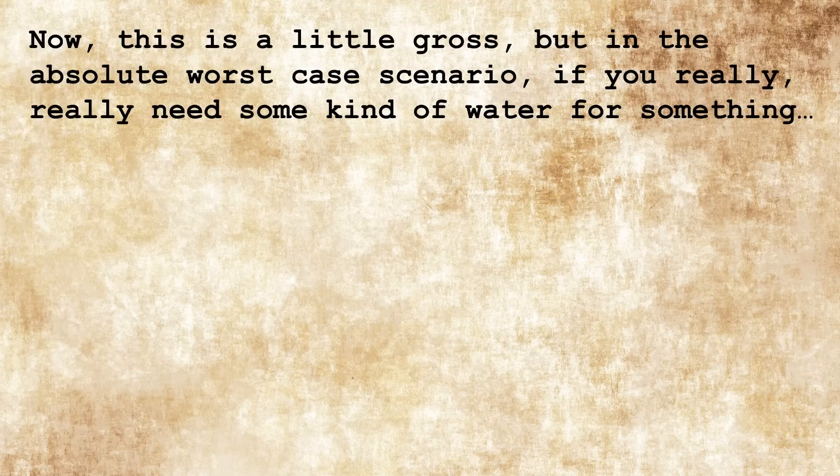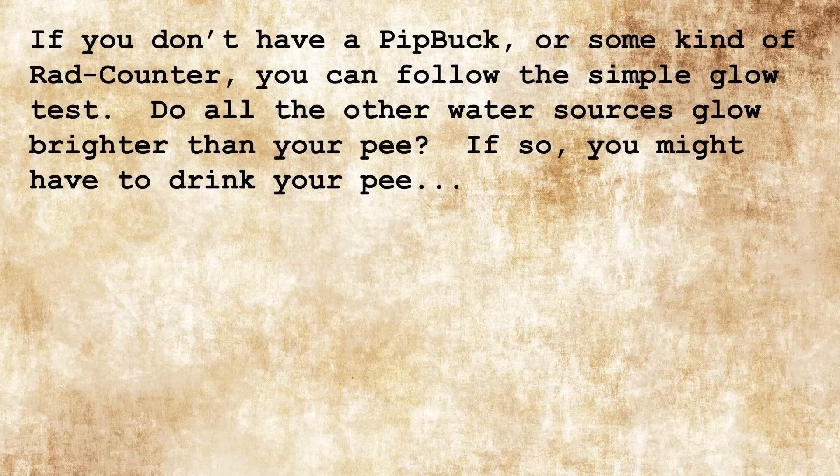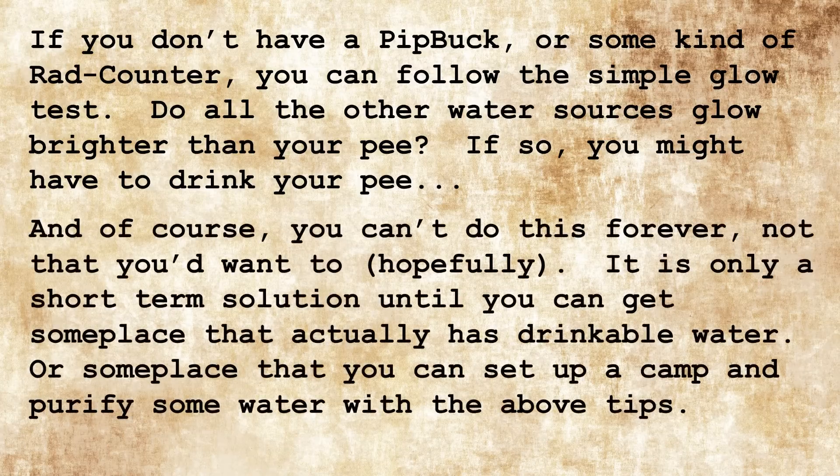Now, this is a little gross, but in the absolute worst case scenario, if you really, really need some kind of water, you can drink your pee. Obviously, this is only in a dire situation — a situation where literally every other source of water would be worse for you. If you don't have a pip-buck or some kind of rad counter, you can follow the simple glow test: do all other water sources glow brighter than your pee? If so, you might have to drink your pee. You can't do this forever — not that you'd want to, hopefully. It is only a short-term solution until you can get somewhere that actually has drinkable water, or somewhere you can set up camp and purify water with the above tips.